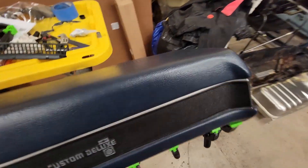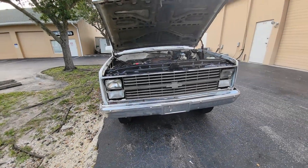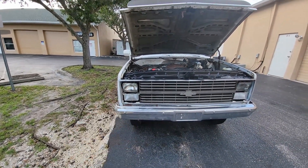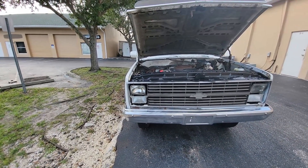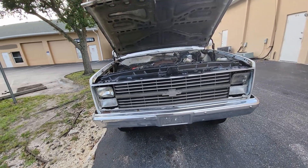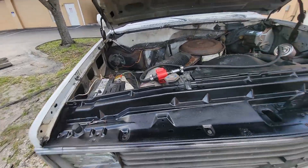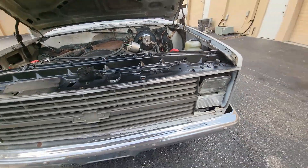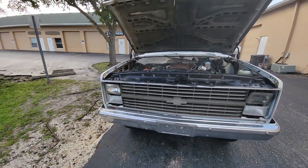One step closer — got the new grill on. Still waiting on headlight adjusters; both of them are dry-rotted and bad. The grill looks pretty natural — not the best, but way better than it was. Got this painted up here, looking a little fresher. A piece at a time, it's coming along — that's all we can do.